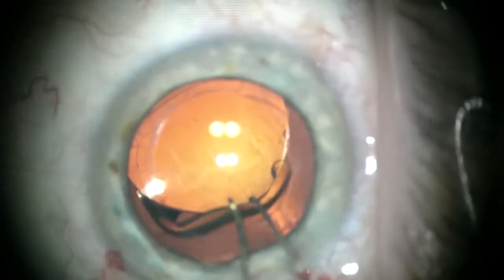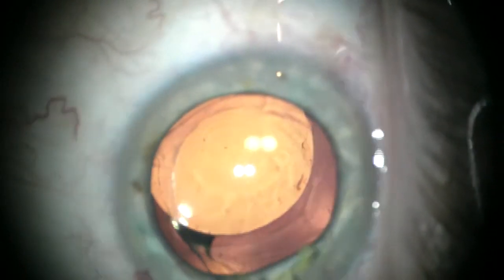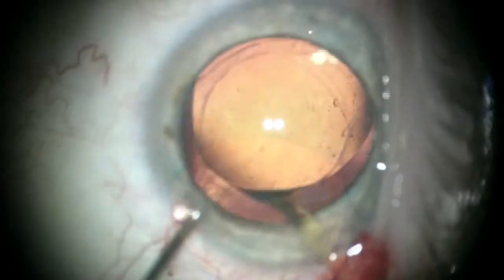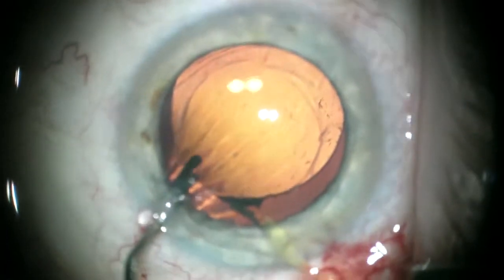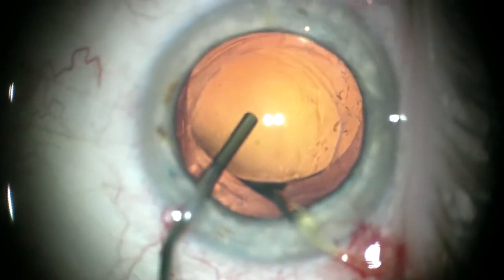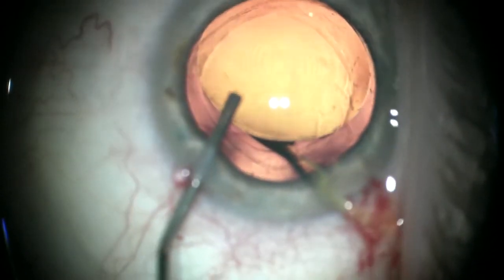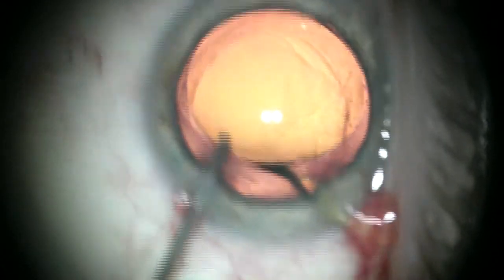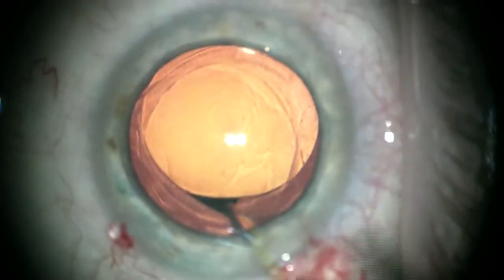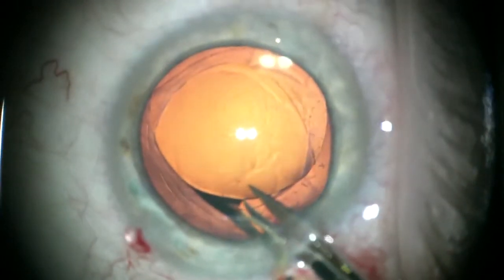We're loosening it and getting the lens — at least the first haptic — out. You can see how I use two instruments: a spatula under and a Sinski hook on top of the optic, and just pinch it like two fingers and bend it near the tip to get the end out of the anterior chamber.